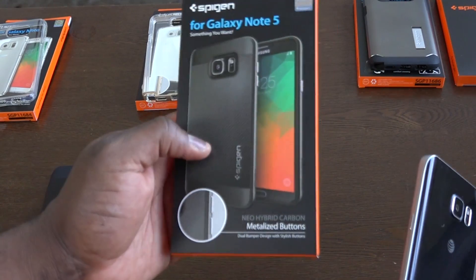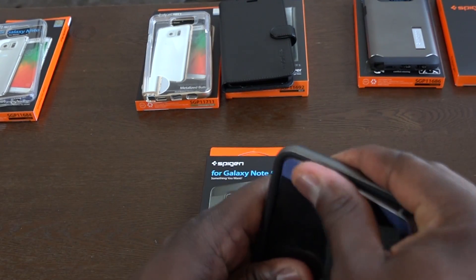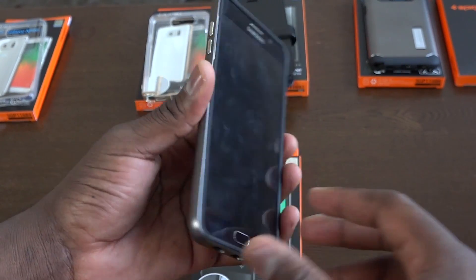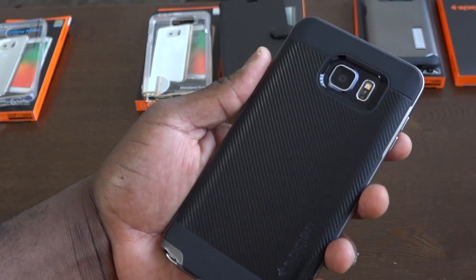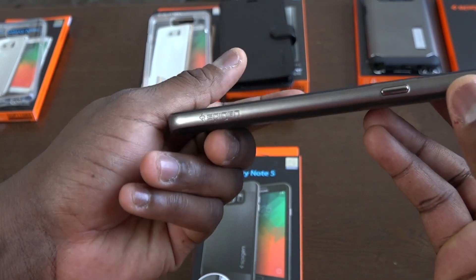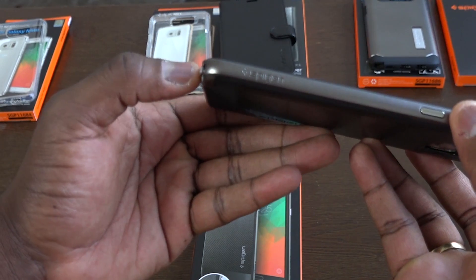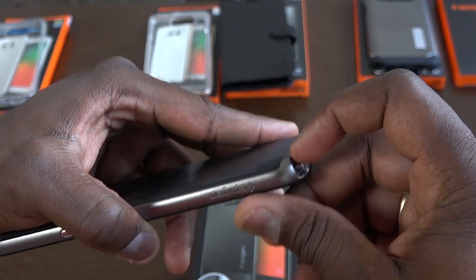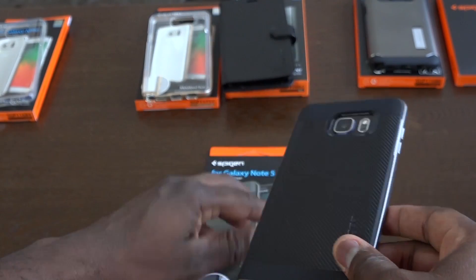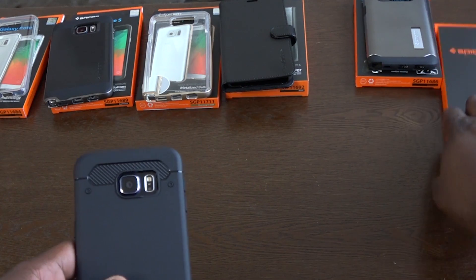My favorite case from Spigen's Neo Hybrid series is the Neo Hybrid Carbon. This one has a soft inner shell with a carbon fiber back and the Neo Hybrid styling — easy to pop in. It has a very stylish, slick look. You've got good access to your camera, heart rate monitor, all the sensors, as well as the S Pen. You can see how trim it looks on the side. The buttons feel comfortable and easy to access. The S Pen is easy to pop out, and the new mechanism for the S Pen on the Note 5 makes it much easier. It's a really solid case with raised bumpers all around — I think a lot of people will like this. All these cases are also available for the S6 Edge Plus.